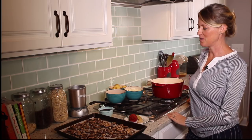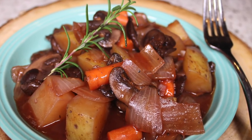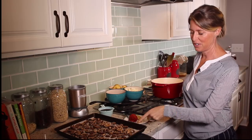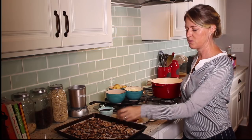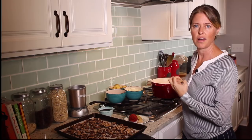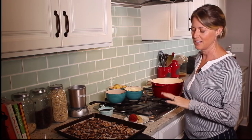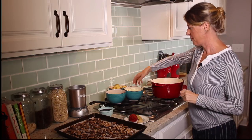Welcome to the Whole Food Plant-Based Cooking Show. Today I'm going to show you how to make mushroom bourguignon. This is based on Julia Child's beef bourguignon, but of course it's not beef — we're going to use some portabella mushrooms as the meat replacement, because portabella mushrooms are big and meaty and they soak in a lot of flavor when they cook with all the juices, which makes it just fantastic.